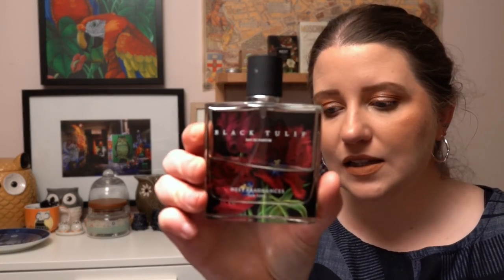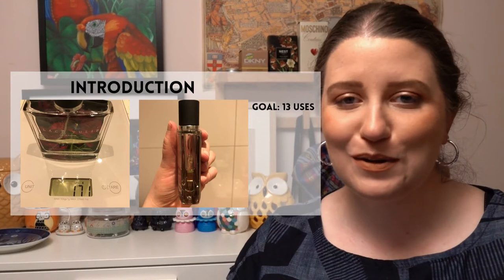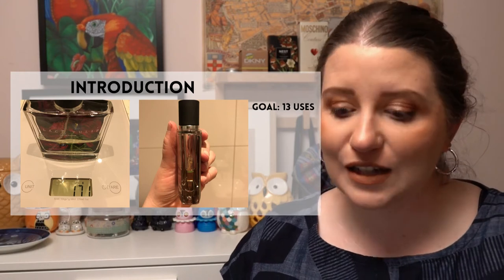The next project is the Significant Other Project Pan, where your significant other picks products for you. I don't have a significant other, so I asked my sister — she picked a perfume from Nest in the fragrance Black Tulip because she thought it was my witchiest perfume. A lot of Nest perfumes are quite witchy. She wanted me to use it 13 times, so I'll be using that perfume 13 times.